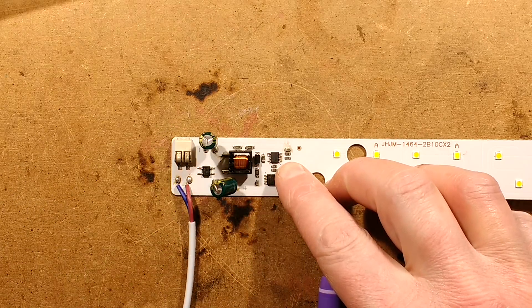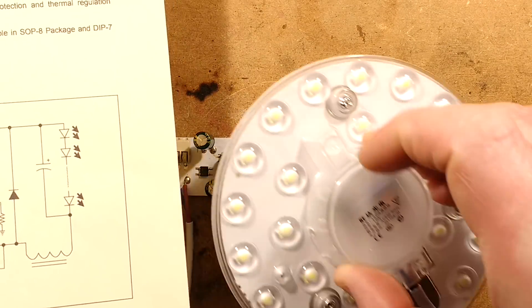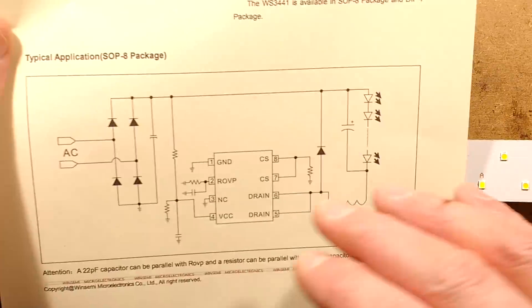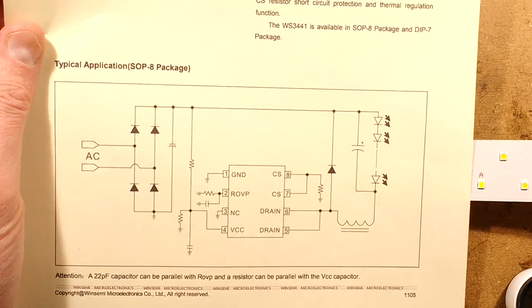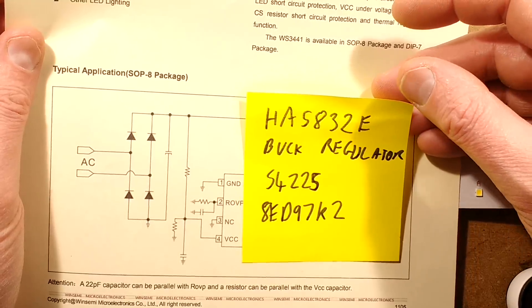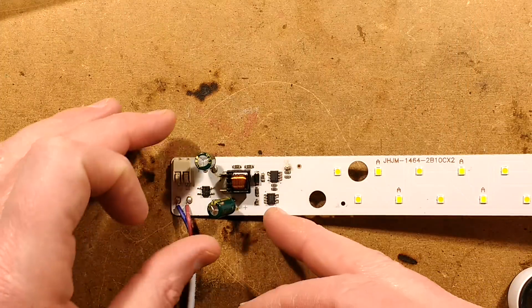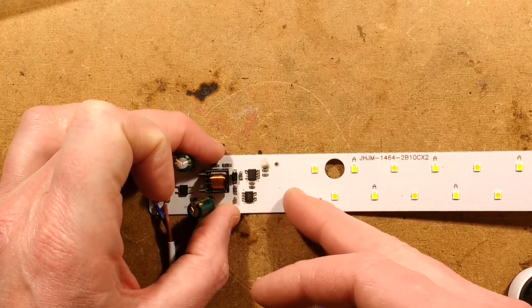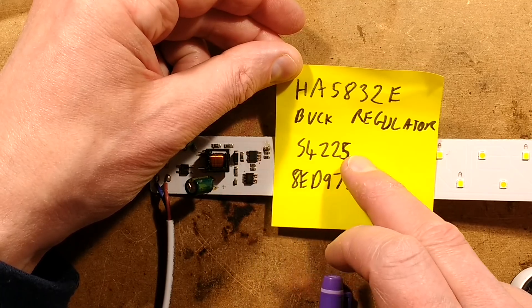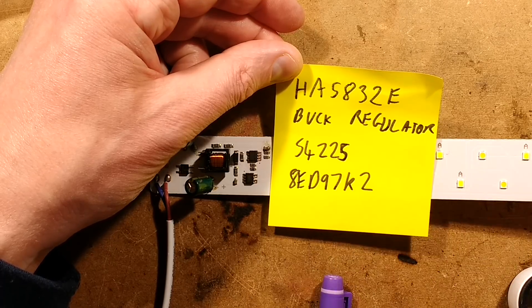It turns out that one of these chips is a buck regulator, very similar to the one used in a slide I featured recently. Here's the schematic for that one — it's got a different chip number: HA5832E. I found pictures of that but no actual datasheet. The other chip, apart from the buck regulator, is the switching chip that switches the two sections of LEDs. I didn't even find a datasheet for that — the number on it is S4225, and underneath it says 8ED97 lowercase k2.